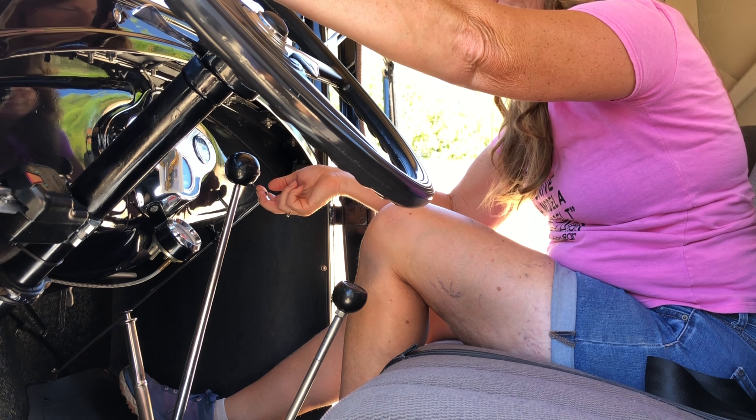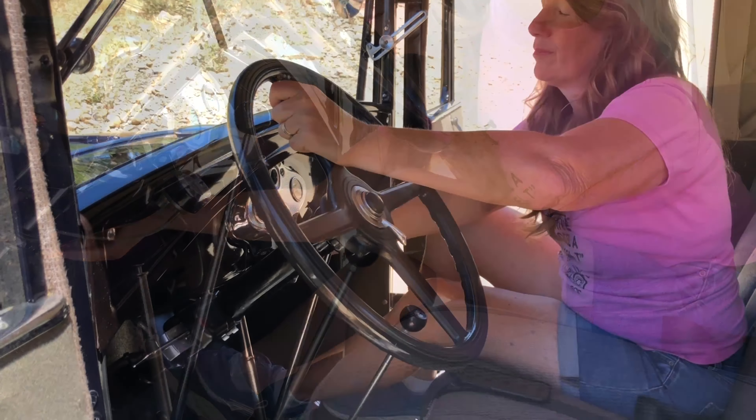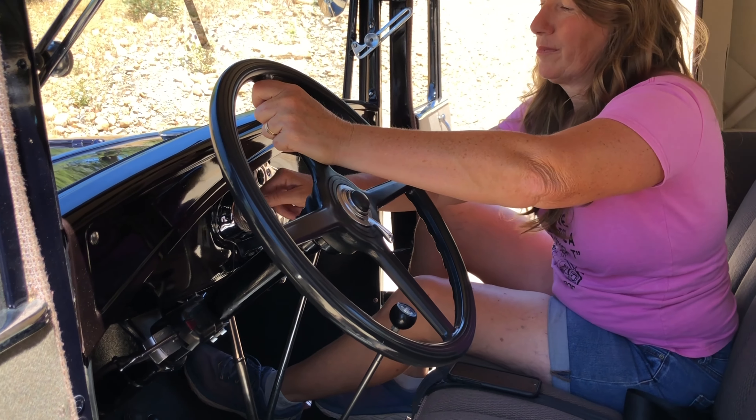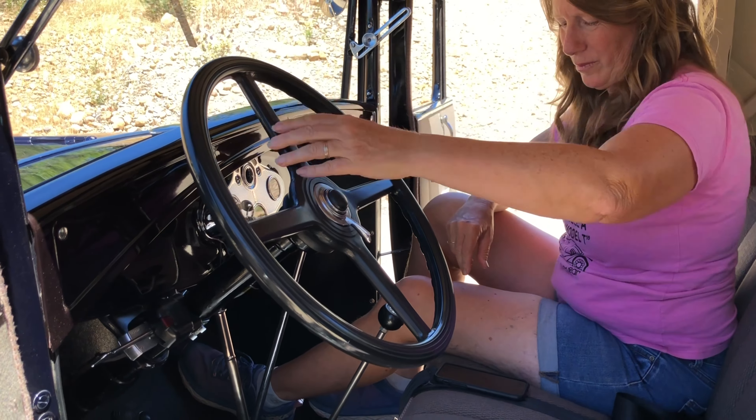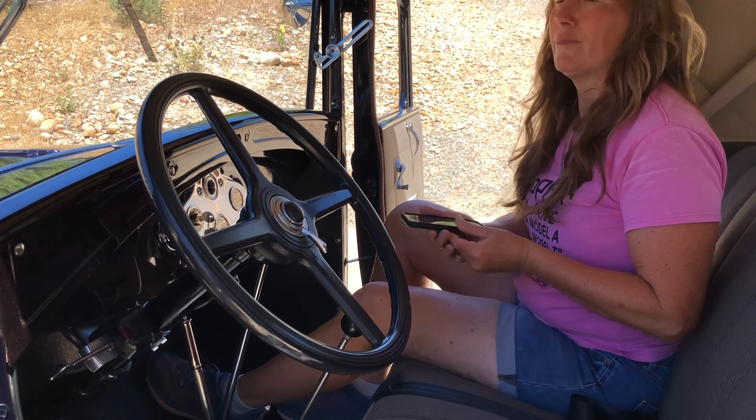Once the car has come to a complete stop and the motor has died, now it's okay to let go of the choke and turn the gas off. Go ahead and shut off the ignition — if you just have an on-off switch, just turn the key; if you have a pop-out switch, learn how to use that. Now's the time where you can render aid to the driver and call 911.